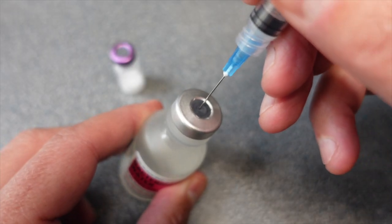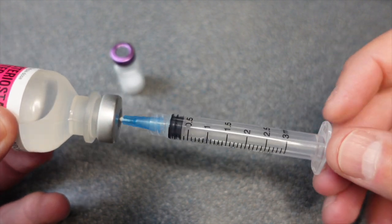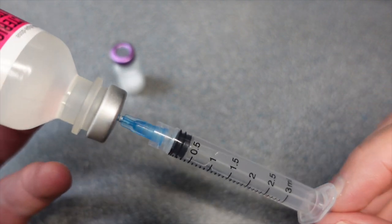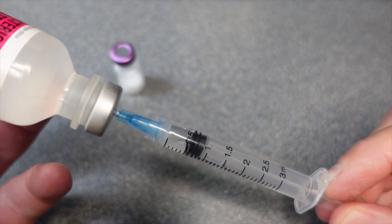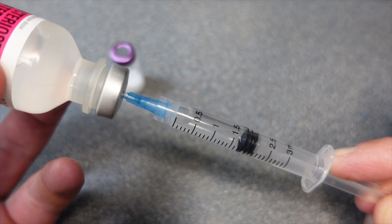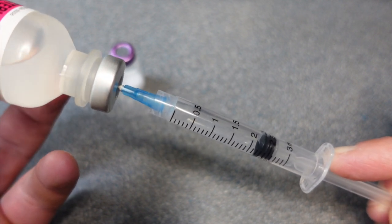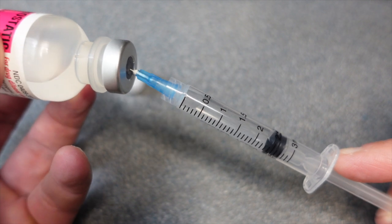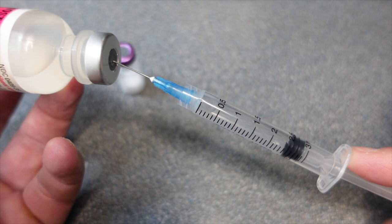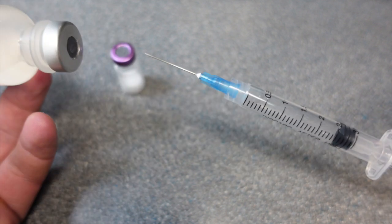We're going to fill our three milliliter syringe with two milliliters of bacteriostatic water. My rule of thumb for just about any peptide is two milliliters of water. This is a five milligram blend of peptide, so the dosage is just about right for me, but you can play around with this. Starting with whatever milligrams you get, go with two milliliters of water.